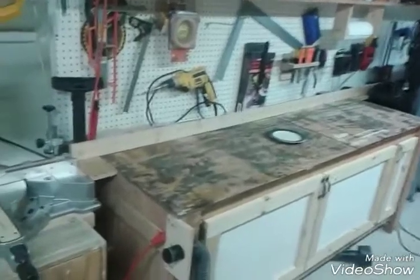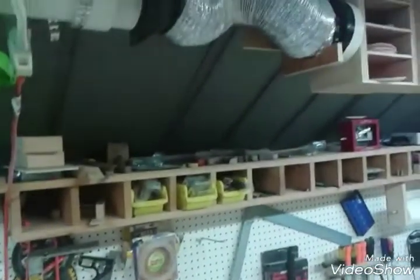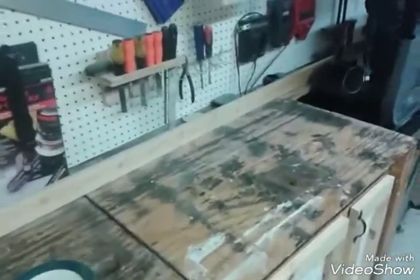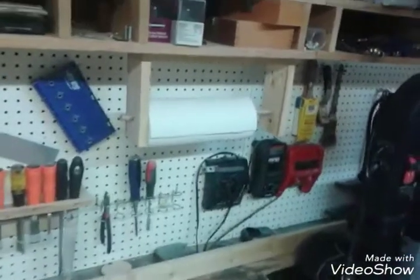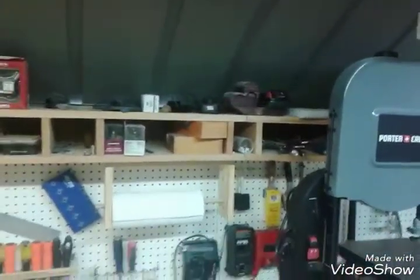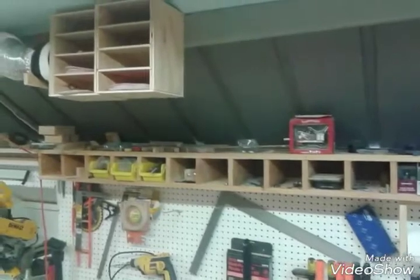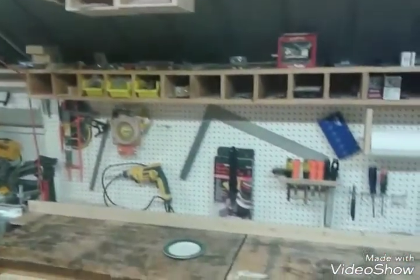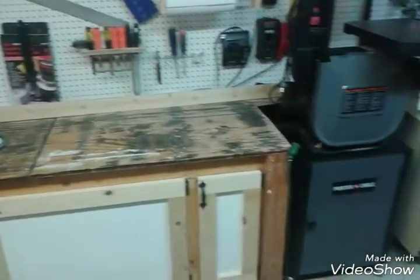I have some squares and stuff on the wall there. Pegboard and there's some little shelving right there. There's my chisels, chargers, and my pigtail rack. Right there is my sanding paper for six inch and five inch orbital sanders.